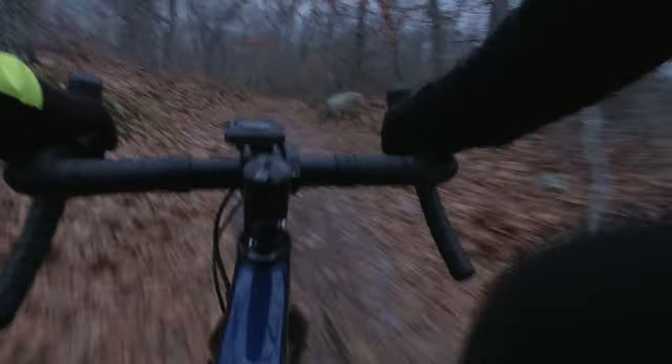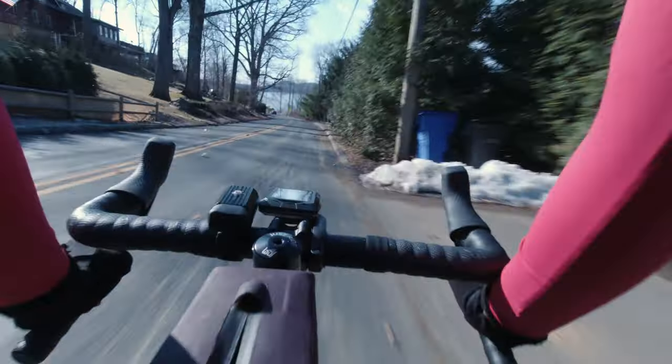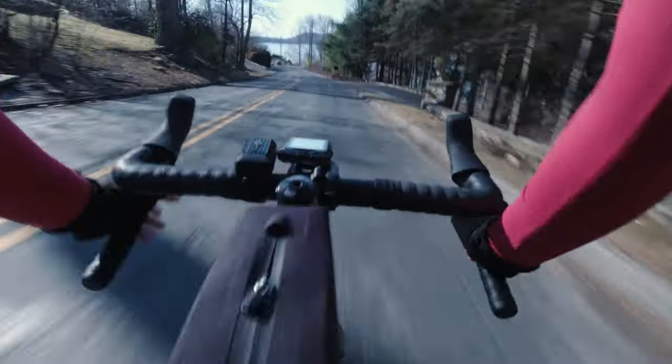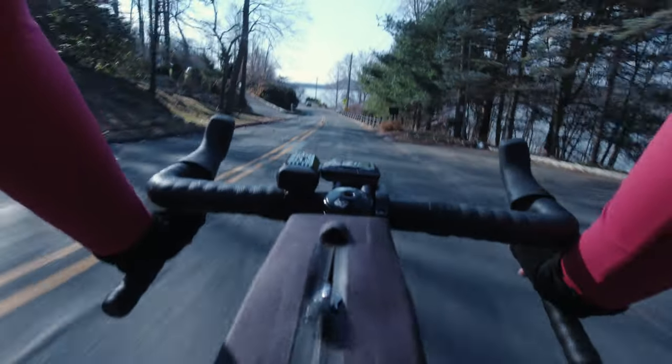We've taken it out on mountain bike trails, out on pure gravel roads with snow, ice, and potholes, and we've also ridden it on paved roads along with paved climbs. So I am excited to show you guys that experience in the next video.